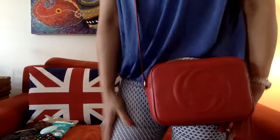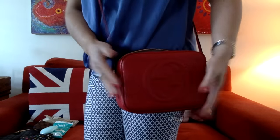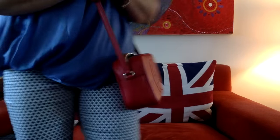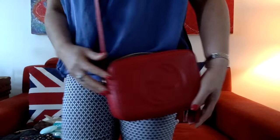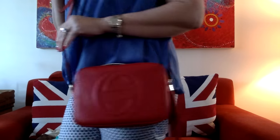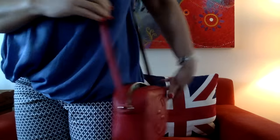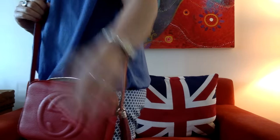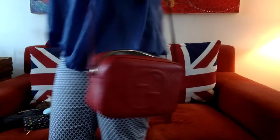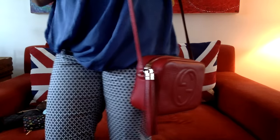I'll do a modeling shot again. I tend to keep it just around this height — excuse me, my pant legs are bunching up — just around about this height is perfect for me, I don't want it too long or too short. It's such a lovely bag for everyday use. I sometimes have it hang just like so, and it's kind of nice like that as well. Let's zip it up so you can see the tassel hanging just like that.